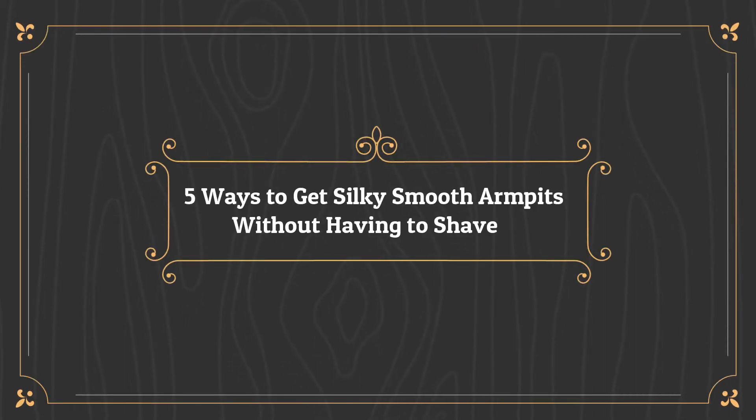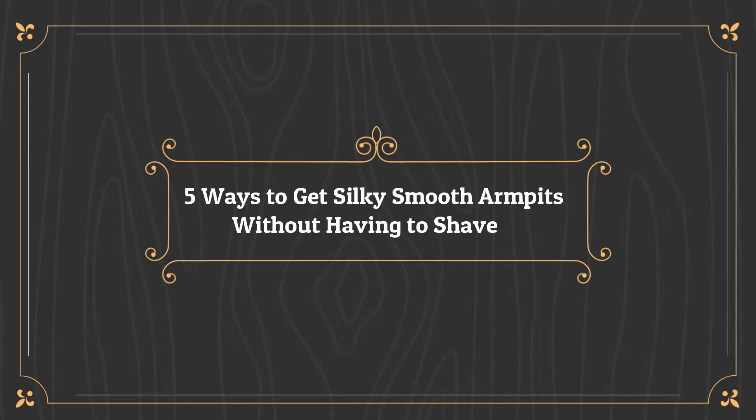5 Ways to Get Silky Smooth Armpits Without Having to Shave.